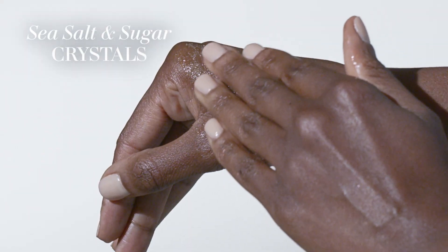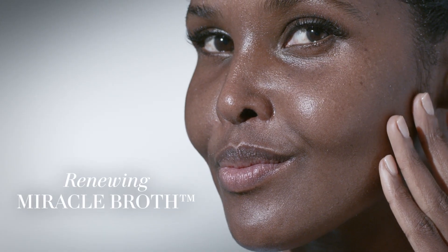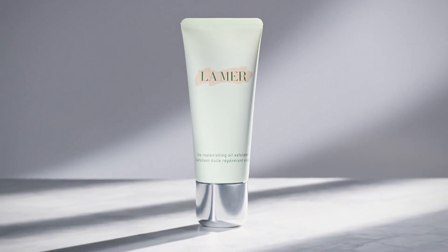Detoxify with mineral-rich sea salt. A blend of miracle broth infused oils replenishes. A whole new way to get glowing. The Replenishing Oil Exfoliator.